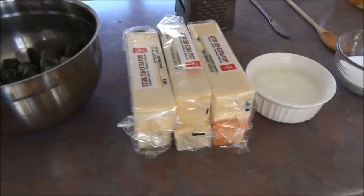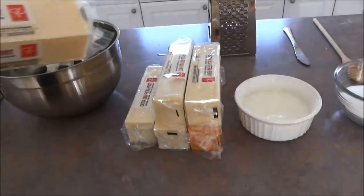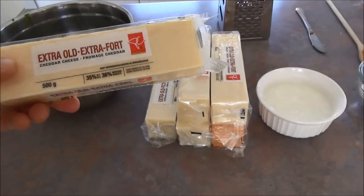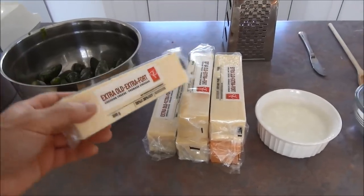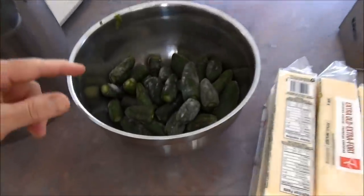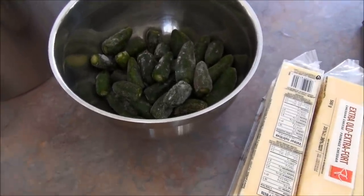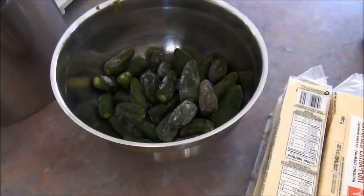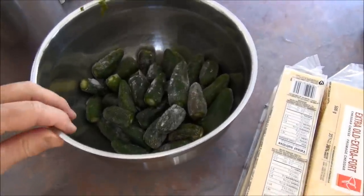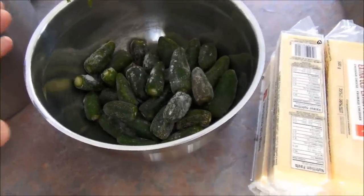Then we've got 3 kilograms of extra old cheese. It doesn't matter if it's colored — color makes absolutely no difference. The important part is it has to be extra old. We're going to grate that up. And 40 jalapeno peppers — the recipe calls for 29 extra large but I didn't have enough, so this is basically the same weight. It's 40 jalapeno peppers.